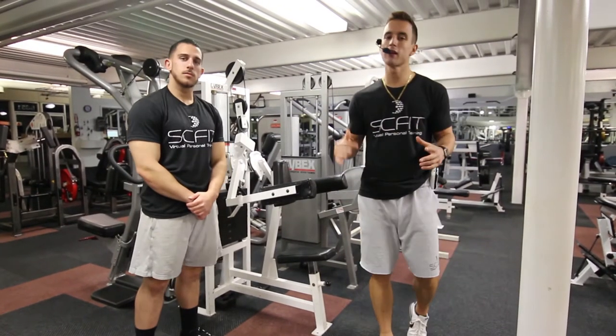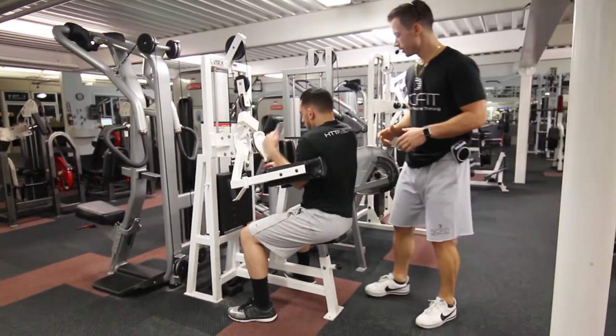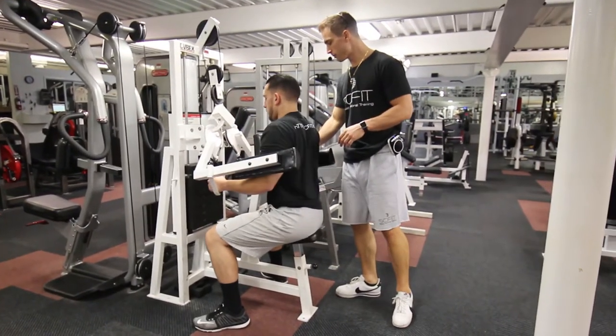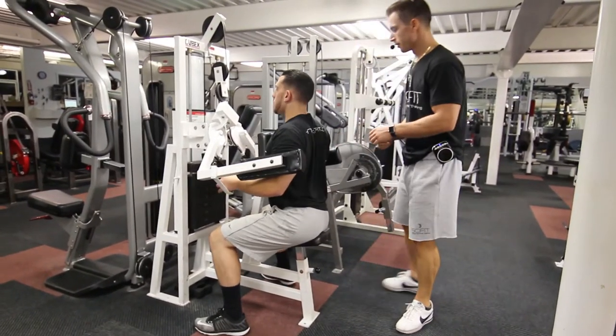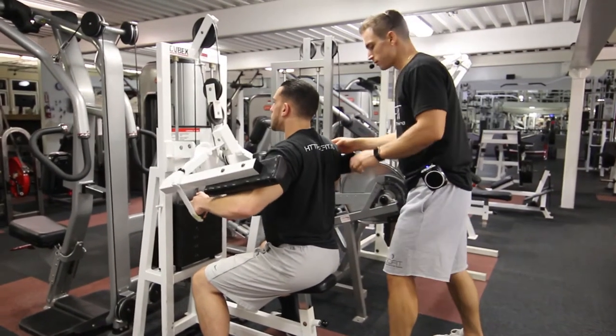This exercise is called the Machine Lateral Raise. First, he's going to take a seat on the bench, plant his elbows on the pad, and grab the handles. As he comes out, he is targeting his lateral delts.